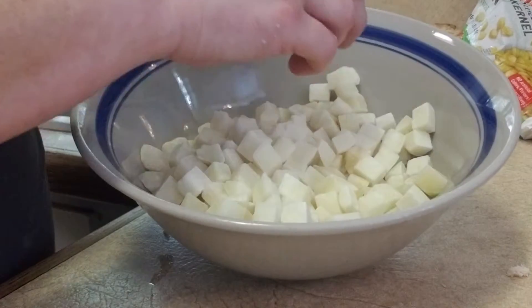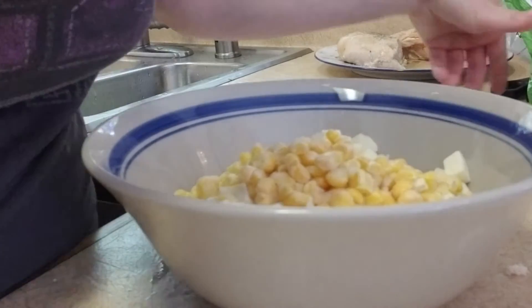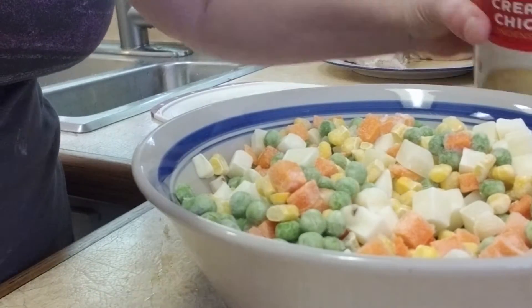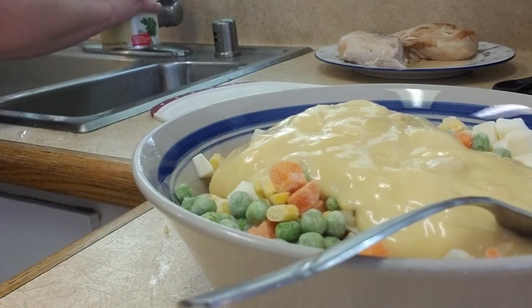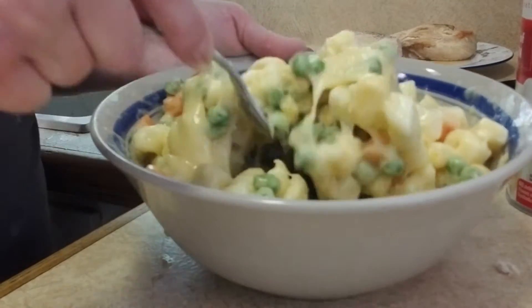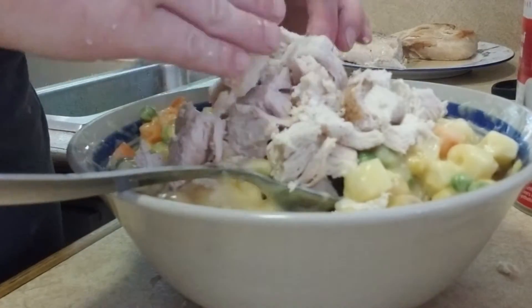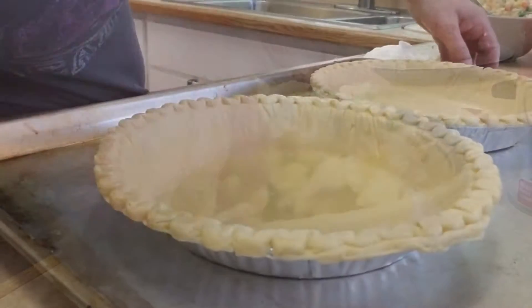They're still frozen — you're gonna throw some frozen corn and then some frozen peas and carrots in. This is where the cream of chicken is gonna come in, and then you're also gonna want to add a little bit of water as well. You're also gonna want to add some chicken seasoning and mix that in as well.